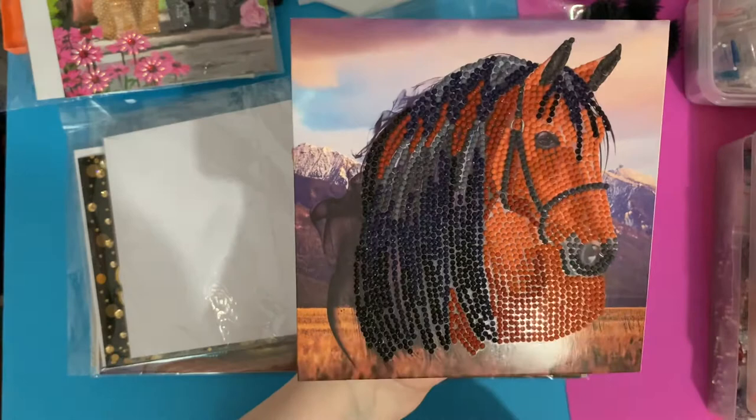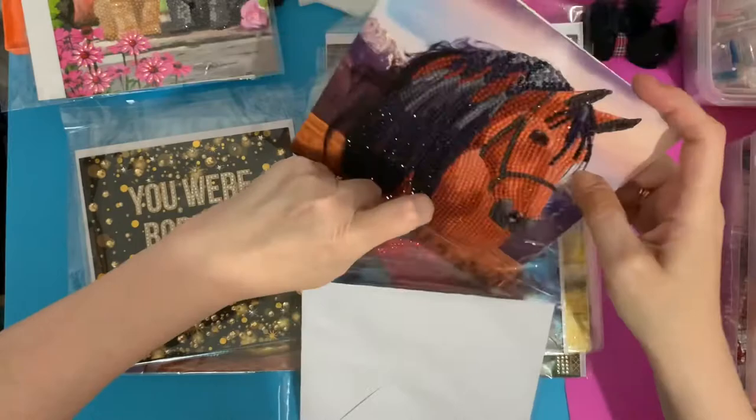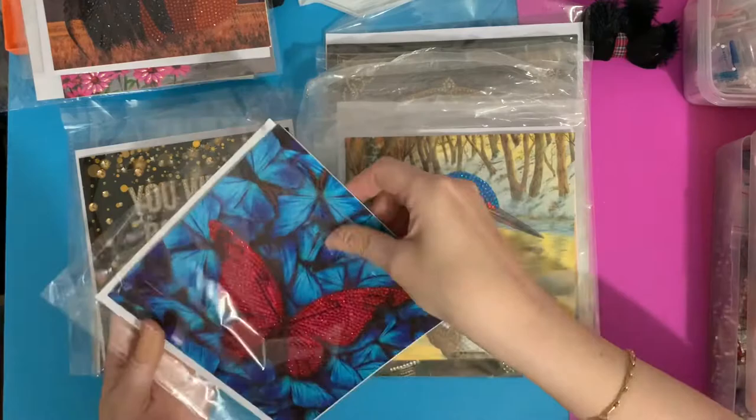On this one, the horse's nostril, eye, and ring I haven't put drills on, just so they stand out a little bit more. But look at the sparkle on that mane — that is wonderful. You can just catch that sparkle in the light. These are my favorite cards and I've tried lots of different cards from lots of companies, but I always end up coming back to Craft Buddy because I just think these are super quality.